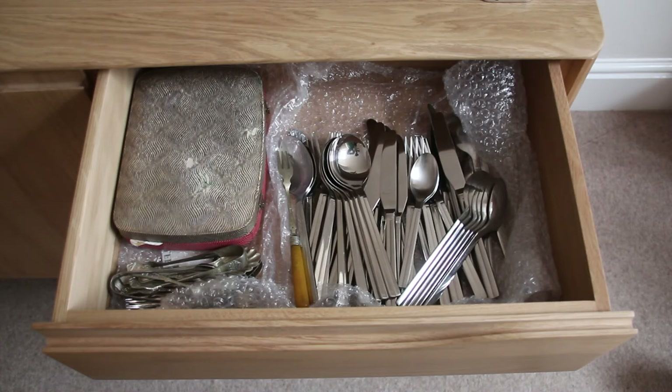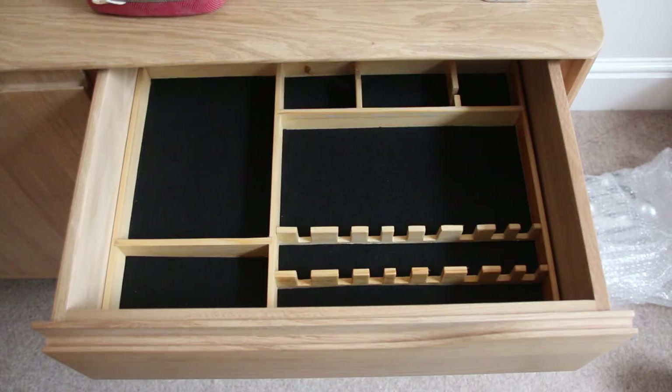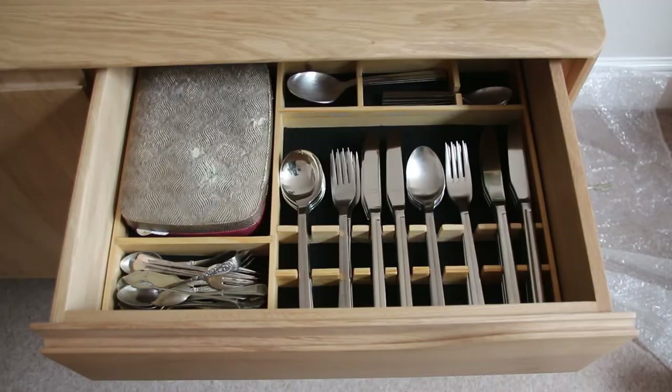This is what the drawer currently looks like. This is what it looks like with the insert in. And this is what it looks like full of cutlery.